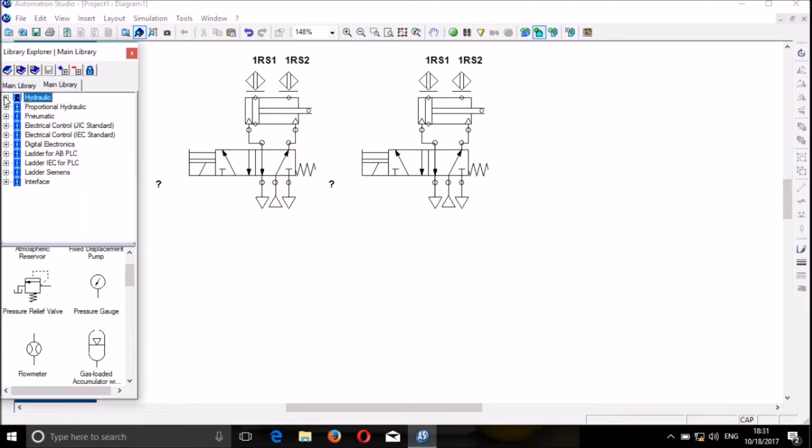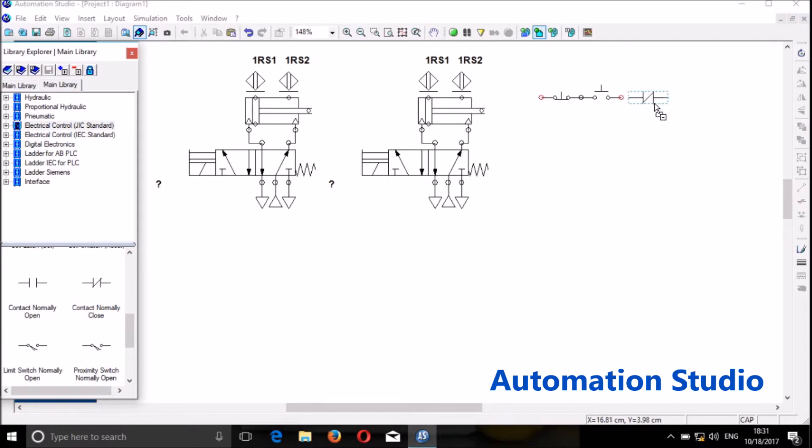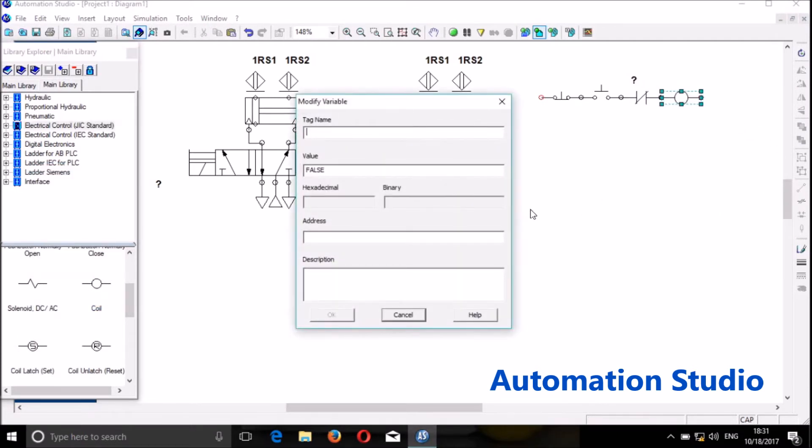Now we proceed with the electric control. We go to the electric control. We will need the start and the stop — first the stop, then the start. We will need a normally closed contact which will cut off the circuit for the first cylinder to retract. We will need the solenoid, the coil. Let's call it CR1 as standard.